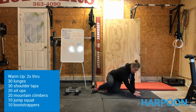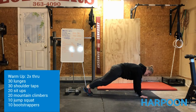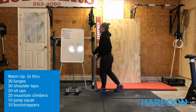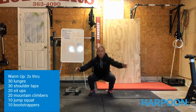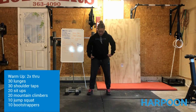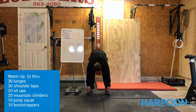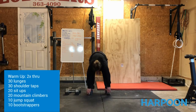From there, flip back over and do 20 mountain climbers. Same thing — plank position, only now we're driving knee to the elbow. You can rock back and forth; every single touch of the knee counts as a rep. Then we've got 10 jump squats — just lower down, jump up, right back into it. Finally, finish with 10 bootstrappers: nice wide position, squat down, tuck the hands underneath the toes, lift the hips to the sky, tuck the chin, nice long spine, then right back down. A couple of those each time.